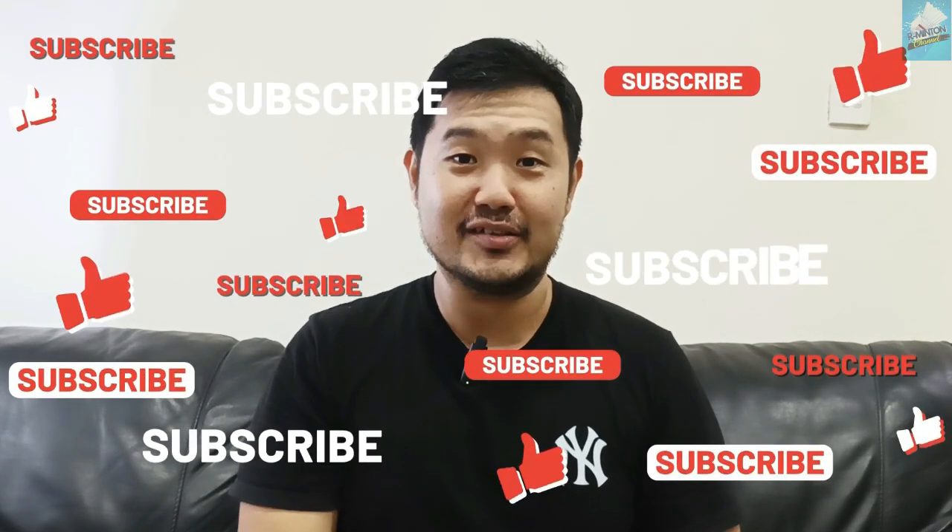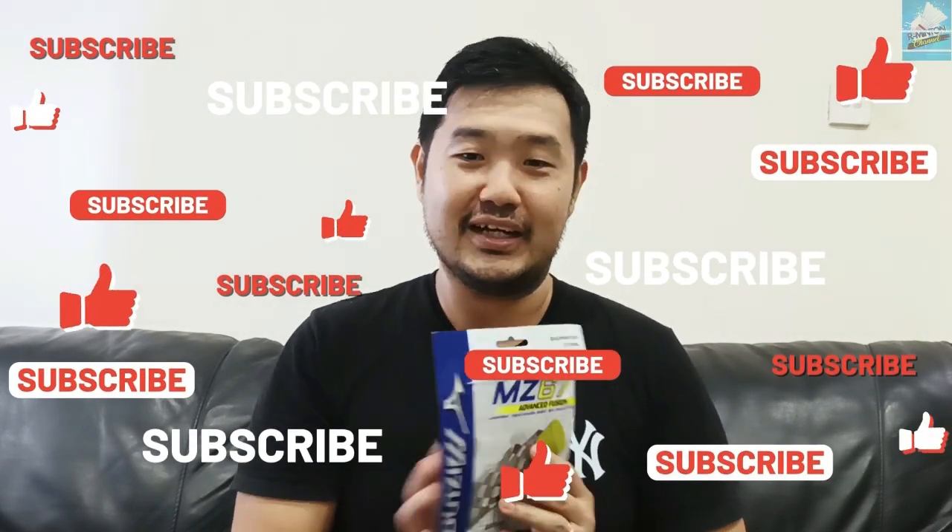Jadi review saya ini simple aja sebenarnya, saya mau kasih sharing pengalaman aja pakai MZ-67 ya — saya puas sama senar ini. Pokoknya teman-teman kalau yang pengen coba yang 0,67, dia tuh di antara 0,66 dan 0,68, jadi kayak di tengah-tengah. Repulsinya dapet, durability-nya pun juga dapet, di antara senar tebal dan standard. Sekian aja review dari Edminton Channel — senar ini recommended, kamu boleh coba. Terima kasih udah nonton ya, jangan lupa like, share, dan subscribe, ikutin terus Edminton Channel. Stay tune terus.